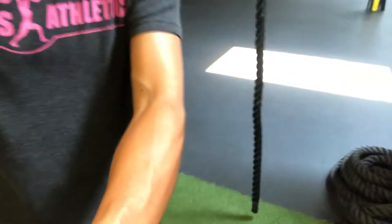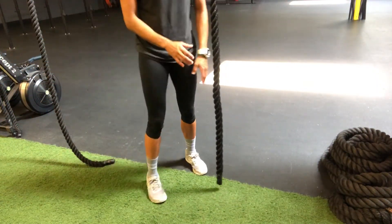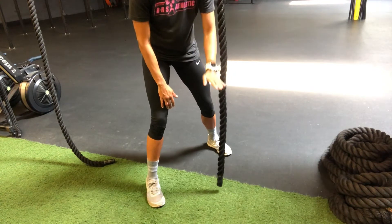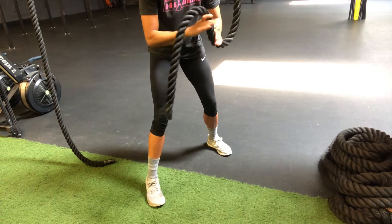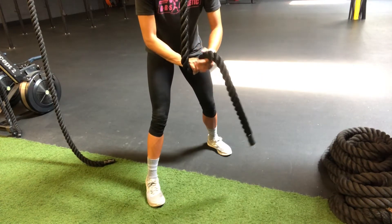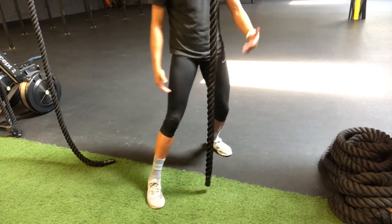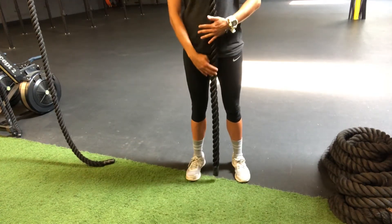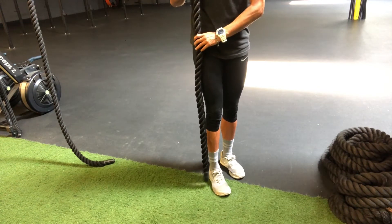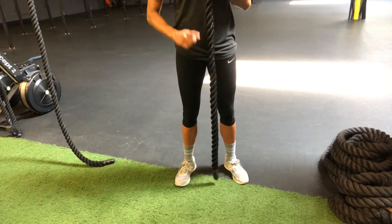Feet are gonna be super important, so I'm gonna be putting this camera on my feet. Regardless if you're righty or lefty, you're going to make a hook with your bottom foot. So if I go with my left foot here, I'm gonna make a J on top of that foot. If I go with my right foot, I'm gonna do a J into that lock position. So regardless, we do a J with the opposite foot. First things first: your rope needs to be in between your legs.